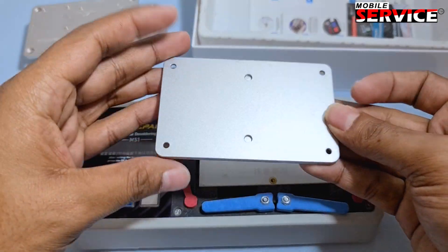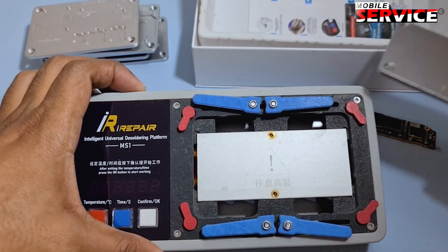Now I use the universal model for repairing an iPhone broken display connector.